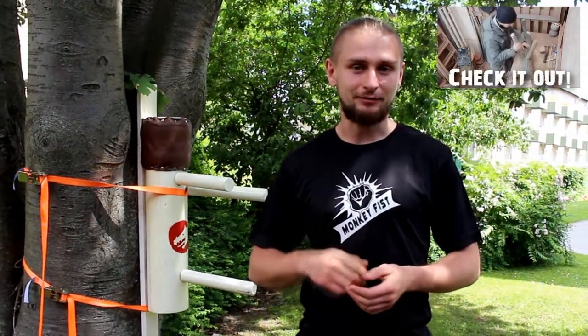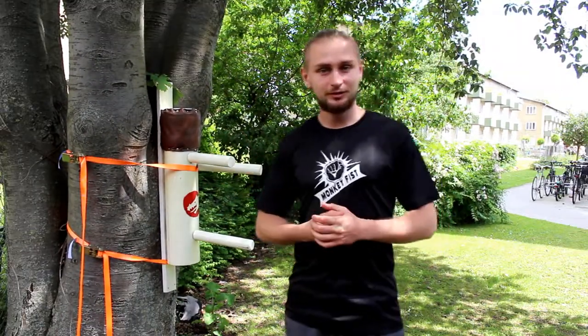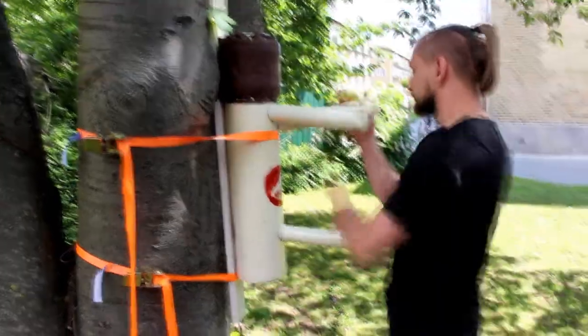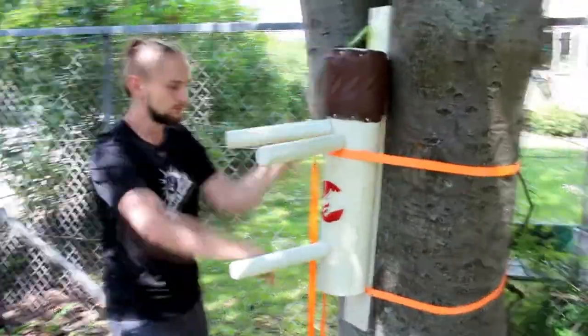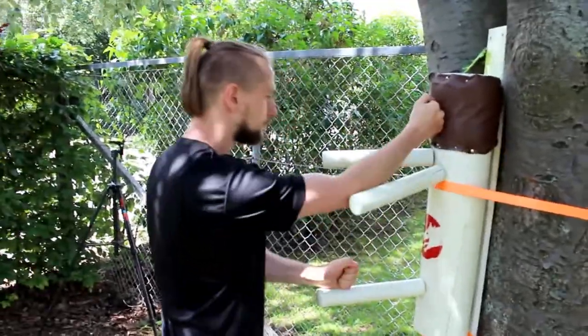In this video I'm going to test my wooden dummy which I made for Michael from the Zen Dragon channel. You can find a live video on my channel showing how I built it. My technique can be really rusty because I didn't train Wing Chun from 2014, so it's like five years. I could miss something, so forgive me for my mistakes.